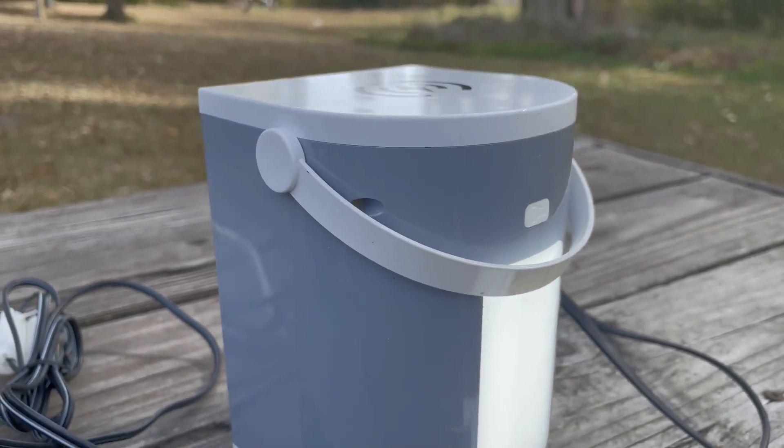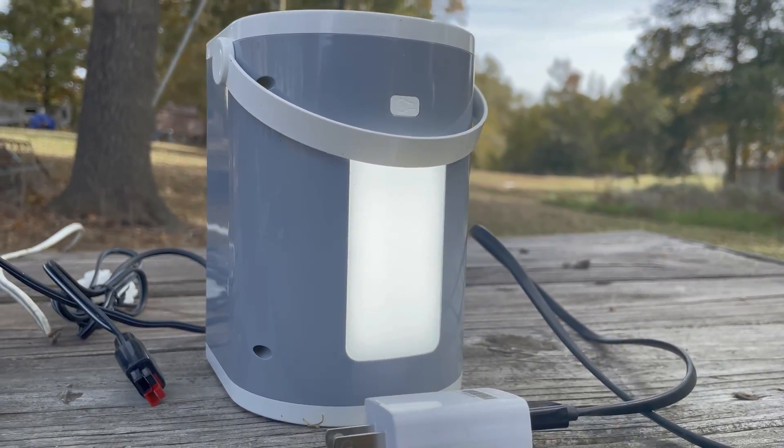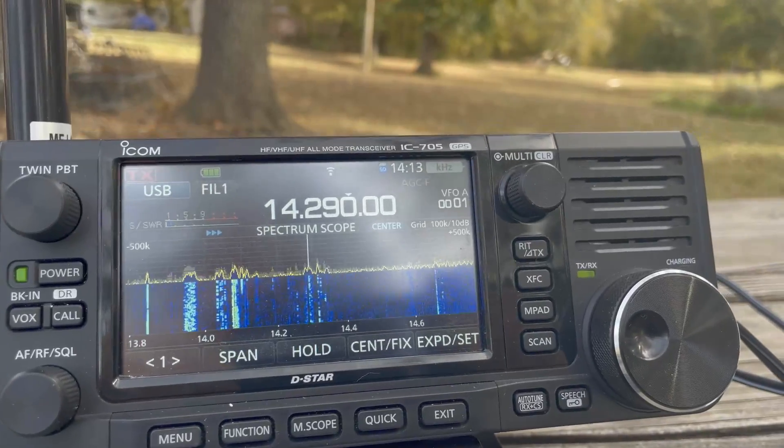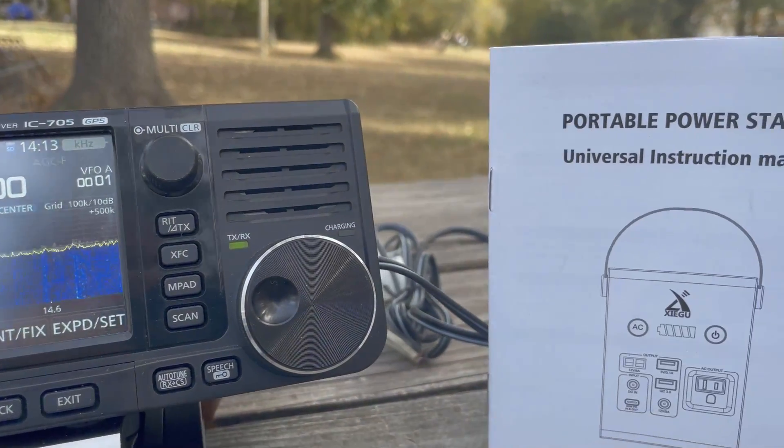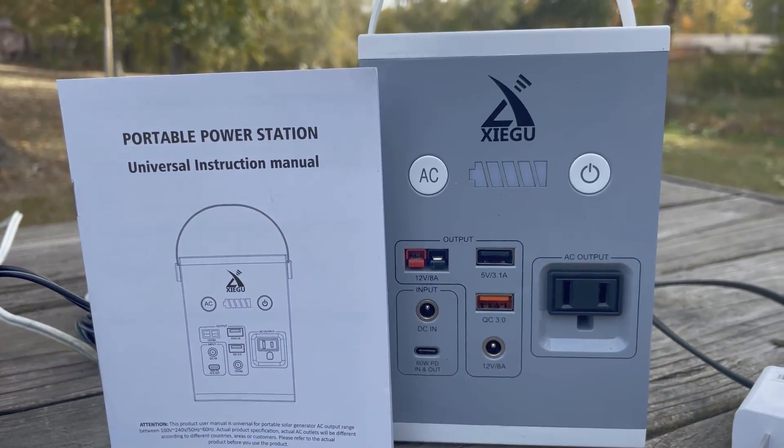It's got wireless charging at the top and it's got a pretty useful LED light in the back. And we're finna see just how this thing works around your radio — is it noisy or is it okay?